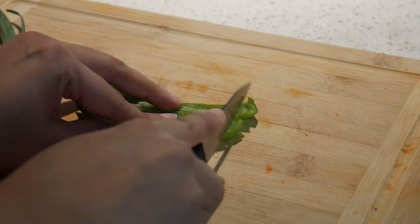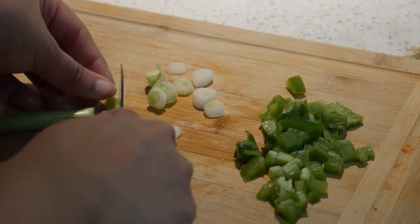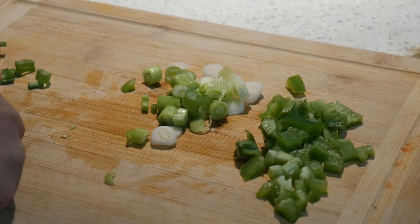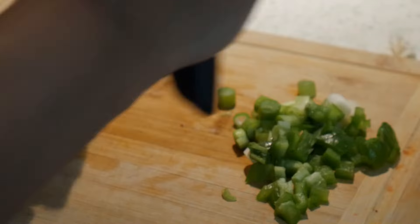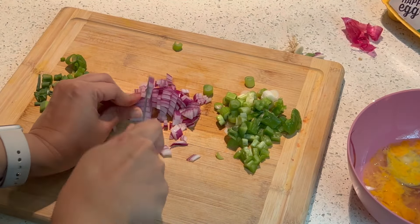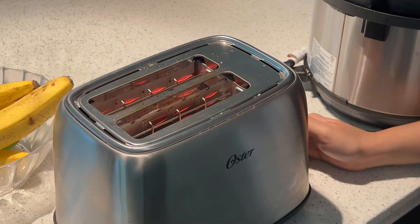I love to add spinach, kale — anything I really have at hand — just some fiber and veggies in my breakfast along with the protein. So I'm just chopping my veggies to make my eggs. I forgot to press record while I was cooking, so that's the finished product, and I just eat it with some toast.